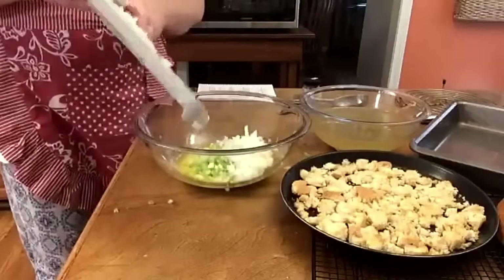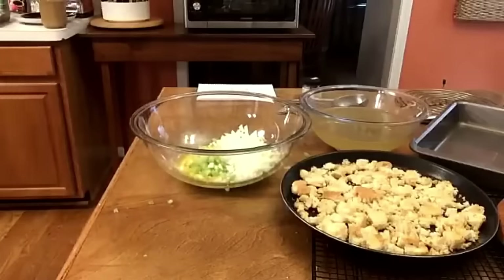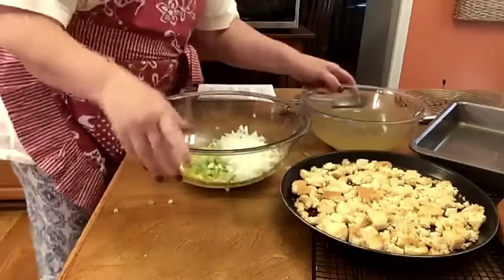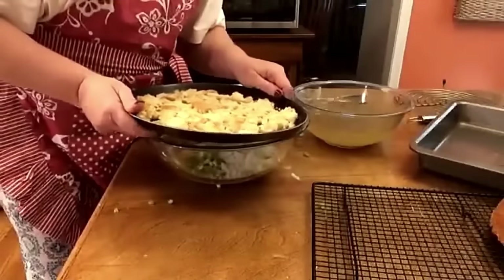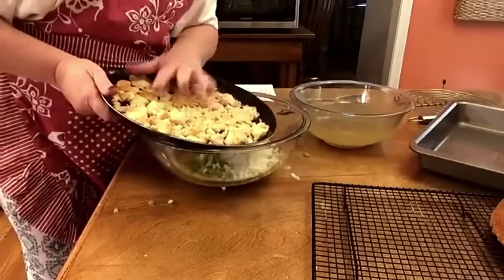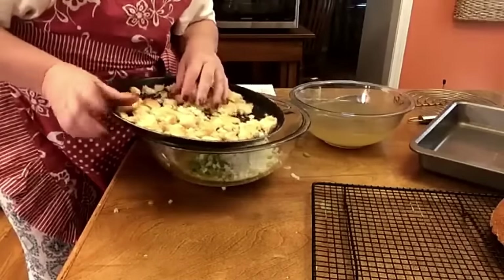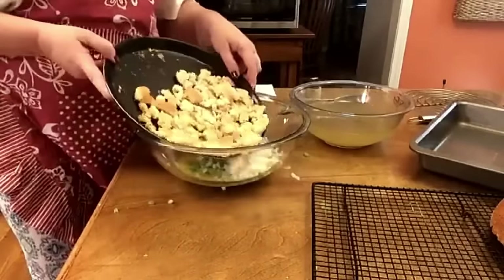All right, put a whole onion in here. I made Granny's biscuits this morning to make them like they're older. I actually toasted them in the oven at 400 degrees until they're crunchy, then I just separated them like this and put them in here.